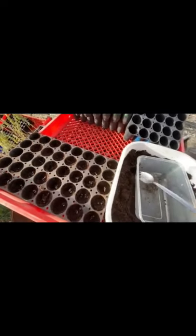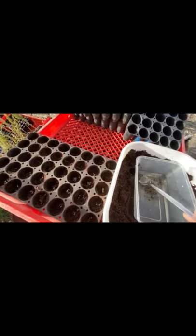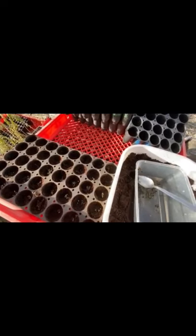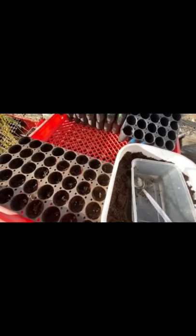The best thing I have found is either a hothouse or a similar system to what I use with the bathtub with the plastic over the top to create your own little humidity dome. If you can keep the moisture levels at about 45% — it doesn't have to be real wet, just damp and warm — these trees will thrive.